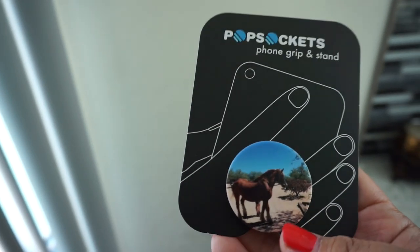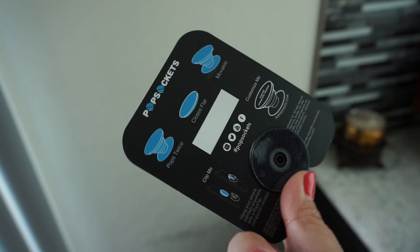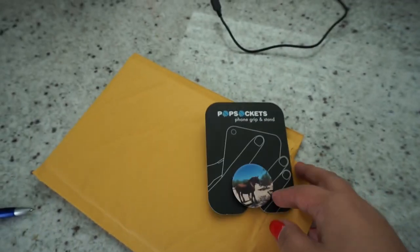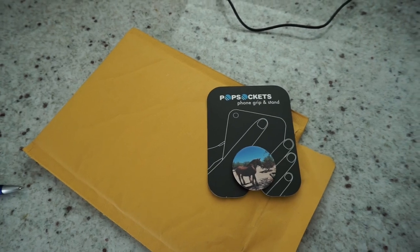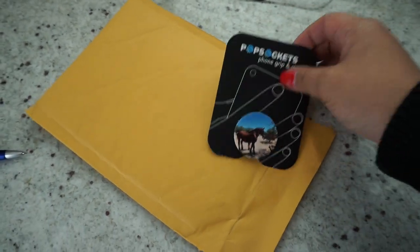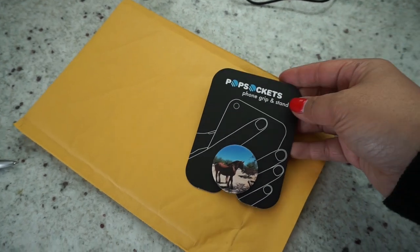It's gorgeous. I know she's gonna love this — maybe even shed a tear because she's been wanting a Popsocket. This is just a quick video to show you what I did, but also just to mention that these are definitely great holiday gifts.